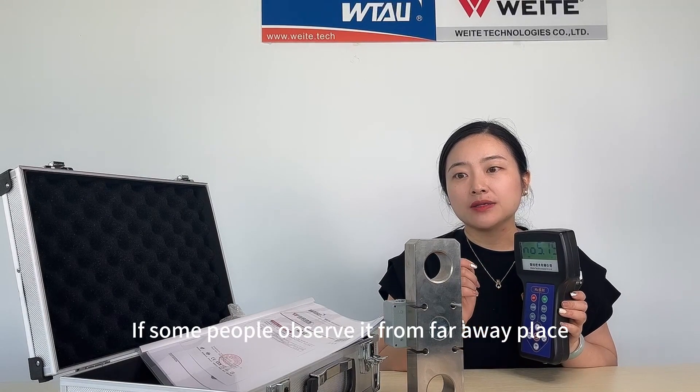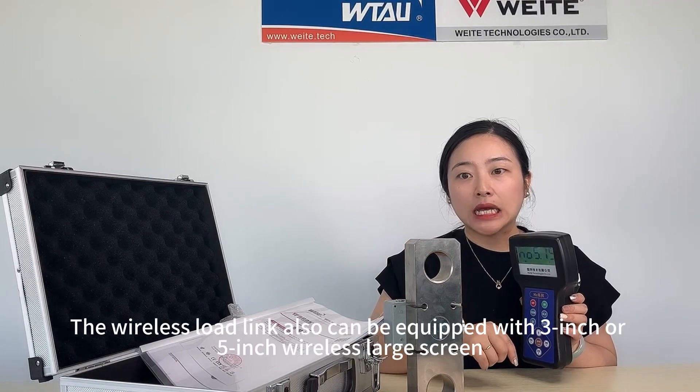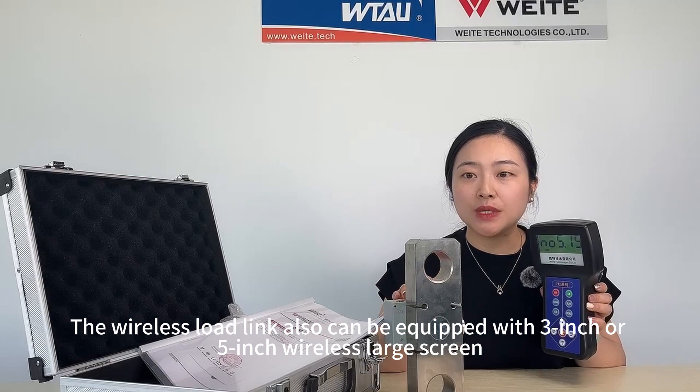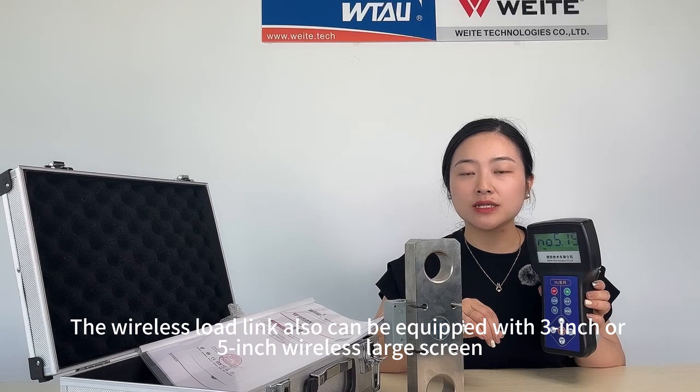If some people need to observe from a far away place, the wireless load link device can be connected with a 3-inch or 5-inch wireless large screen.